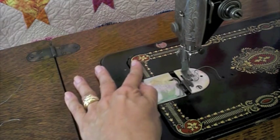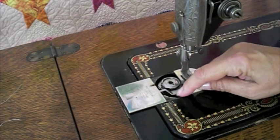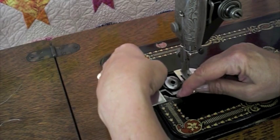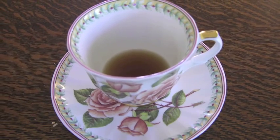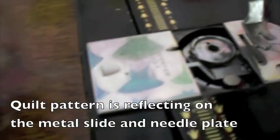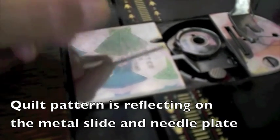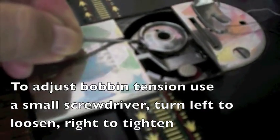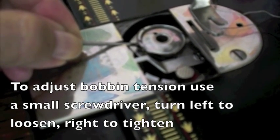To take out the bobbin, open up the slide plate. Notice a little round button here — you push down on this button and the bobbin pops up, then you pull it out. To tighten the bobbin tension on this machine, use a very small screwdriver. It slides into this little opening. Put the tip into the screw and turn it left to loosen, right to tighten — righty tighty, lefty loosey.